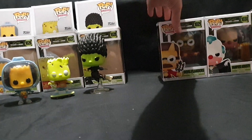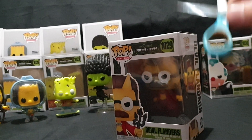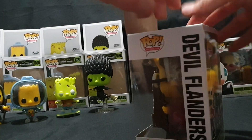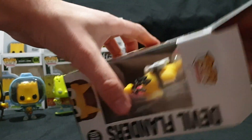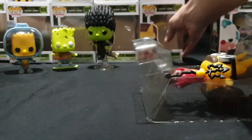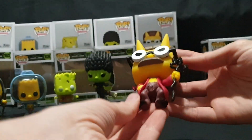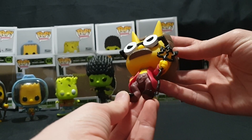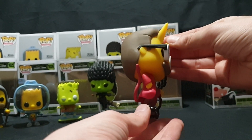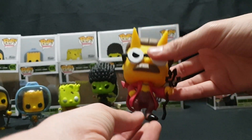Moving on to Devil Flanders. One of the ones I currently have on pre-order is a glow-in-the-dark Devil Flanders — I'm going to assume it's the same number, just with a glow-in-the-dark sticker on it. Carefully pop the top and pull it out. So here we have Devil Flanders, got his pitchfork and goat hooves. Nice little 360 view — looks quite cranky.